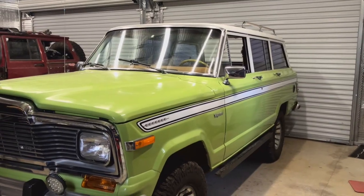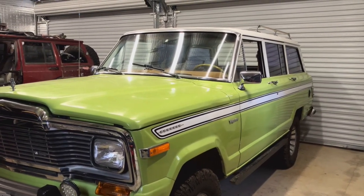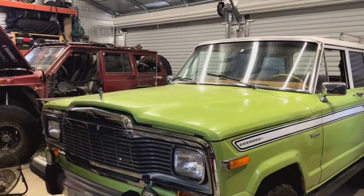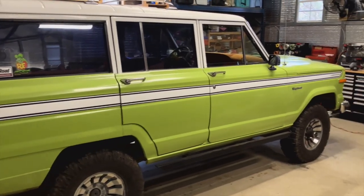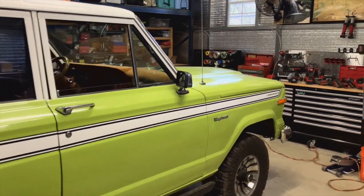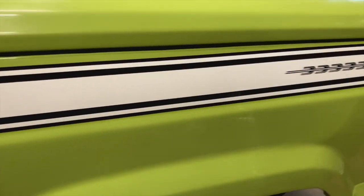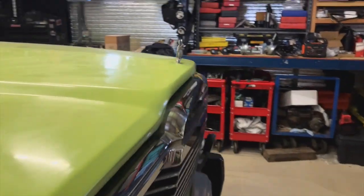We ended up painting it and decided to do two-tone. One of the conditions of keeping it was that I told my wife she could pick the colors. So we did this cool seventies green and kept the top white — repainted that white. And only recently did we put on these rad decals from a '74 Cherokee. BJ's makes them for a four-door Wagoneer and they're super cool — it just made the rig pop even more.